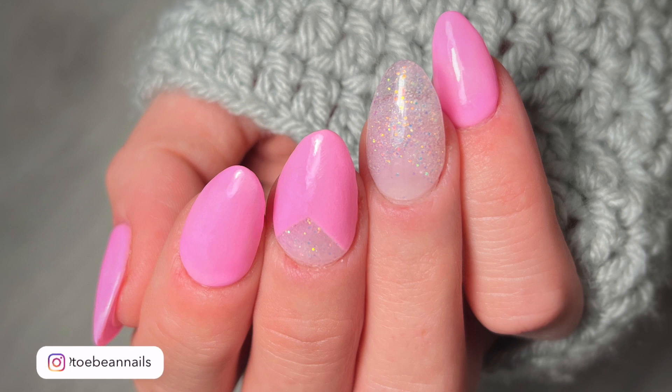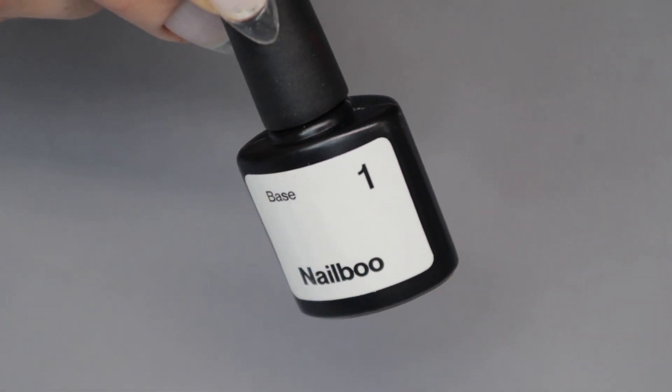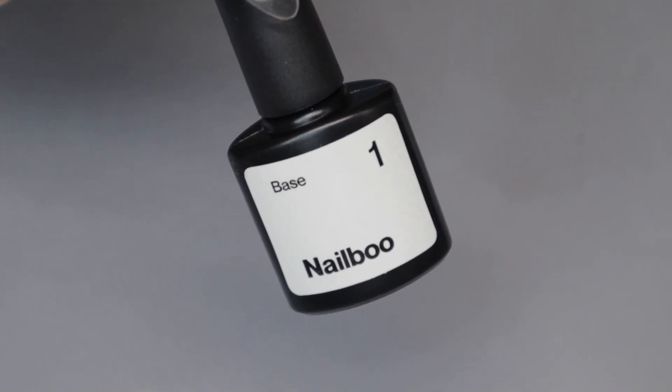Welcome back nail queens! Today's video I'm going to be showing you guys a tutorial on how to color block without using tape. Today's video is sponsored by Nail Boo, so all of the products I'm going to be using here today are Nail Boo products.